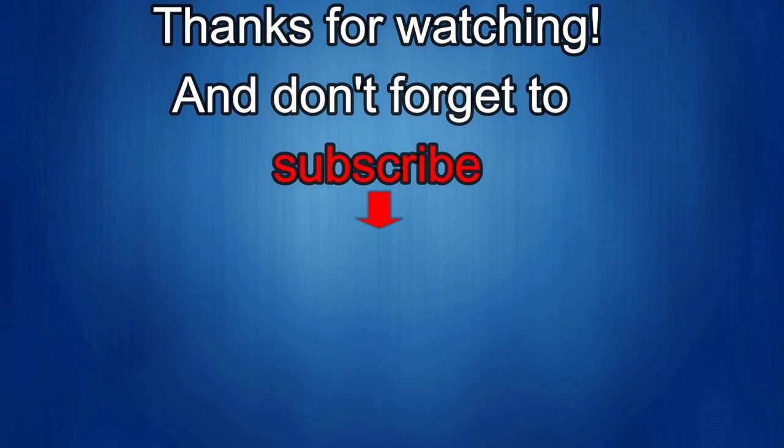If you liked it, show us some love with a thumbs up, subscribe to the channel, and share the video with your friends. With your support it really helps me keep the channel going so I can continue to offer you guys discounts, giveaways, and of course fresh content. I'll see you in the next episode — until then, take care.